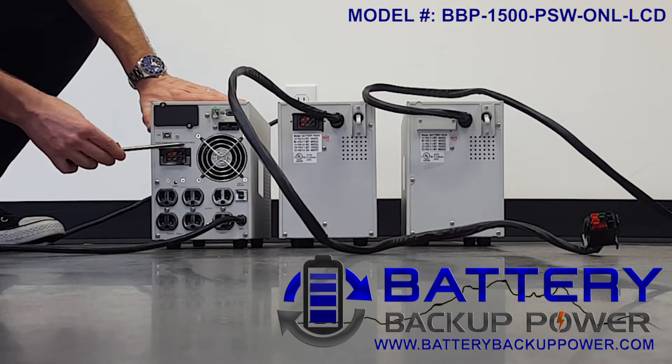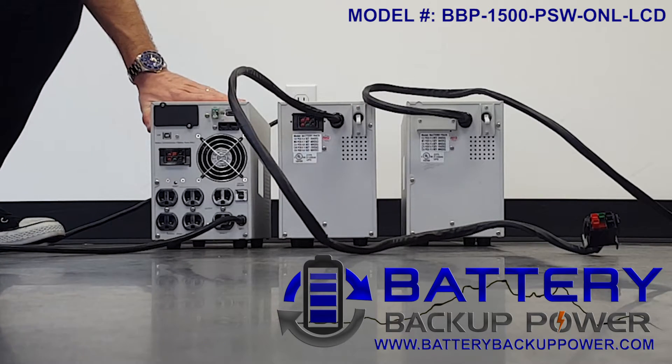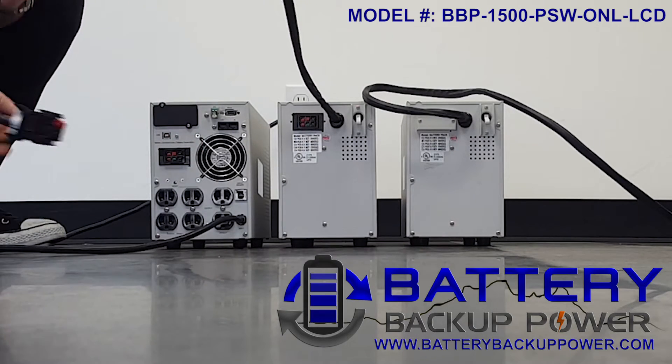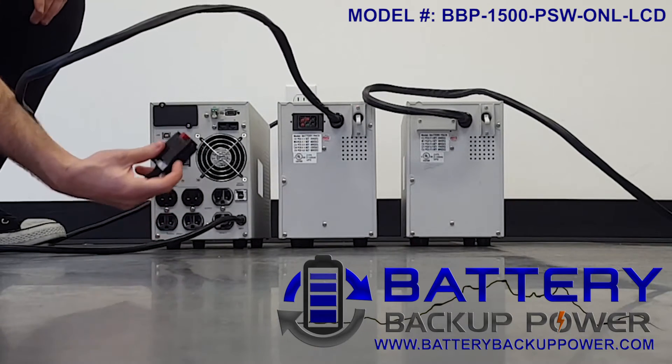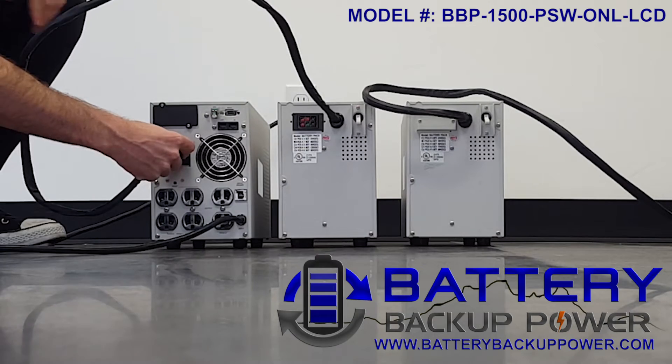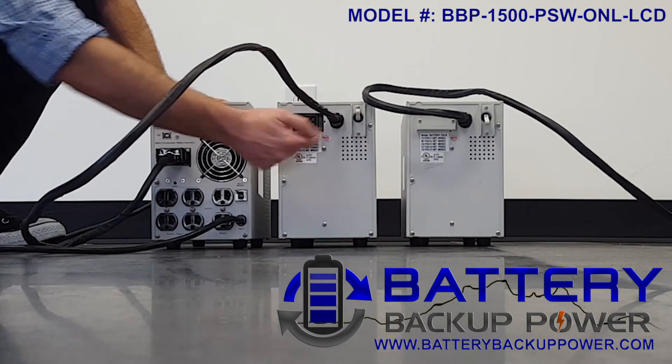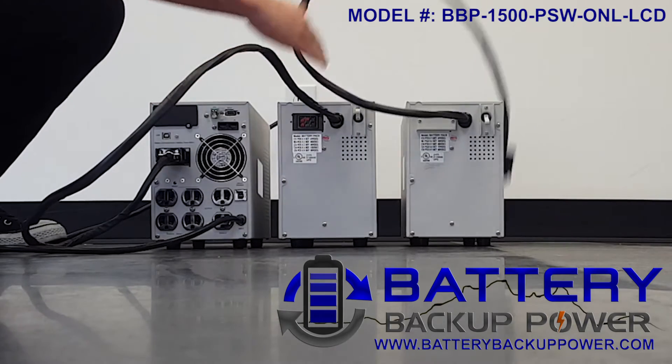First, we are going to use the extra external battery pack port on the controlling UPS to connect the first extra external battery pack. The connector is color-coded by the cable. Next, we're going to flip on the power switch on the first extra external battery pack.